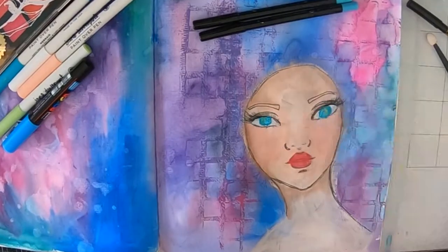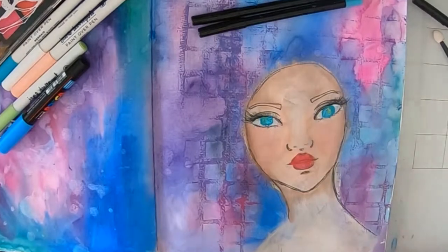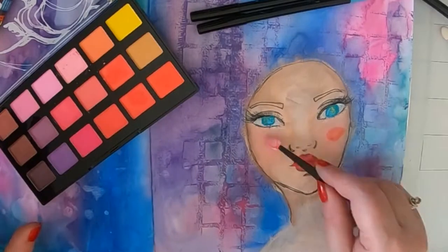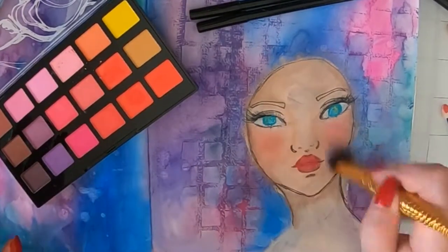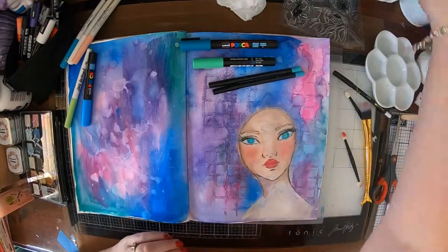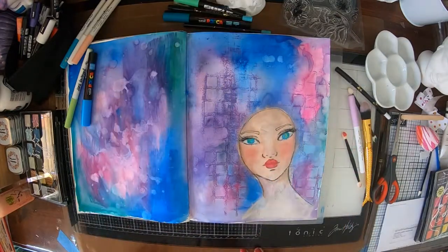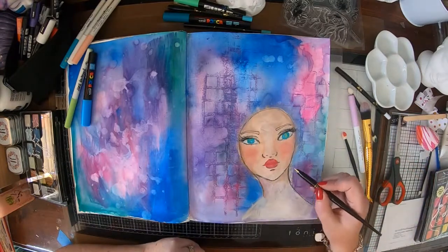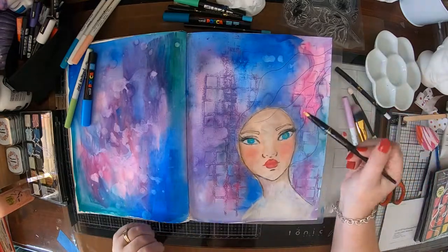I'm just trying to do a little bit of highlight there on her nose. It didn't quite work out 100% how I wanted — I think I need to practice a little bit more on noses. It looks too wide, I think. Anyway, it's not too bad. I'm still only learning, so I'm taking you along on my little journey here as I slowly improve with my drawing skills and colouring in.